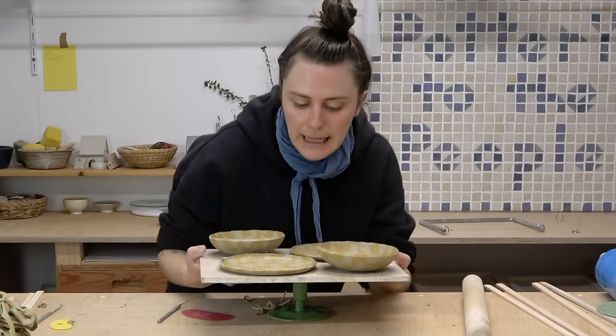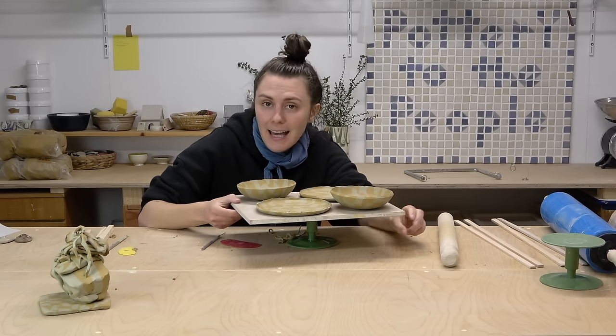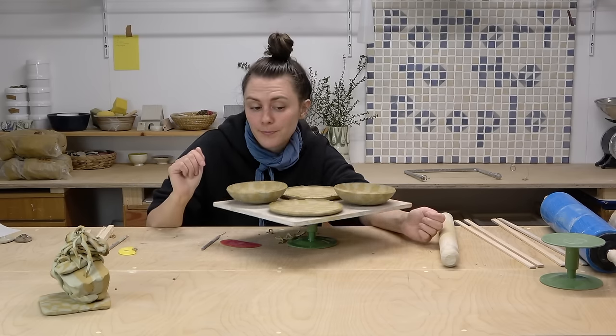They're all done now. I'm going to let them dry out, bisque them, glaze them transparent, and I'll show you the results right now.